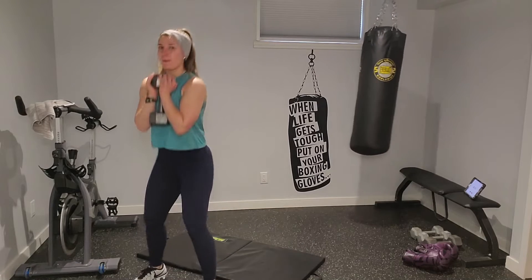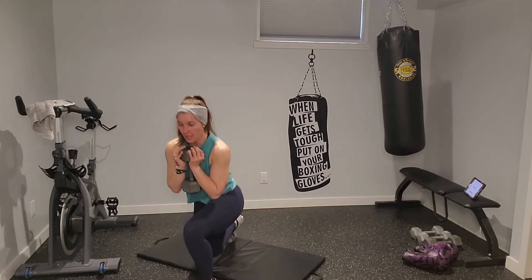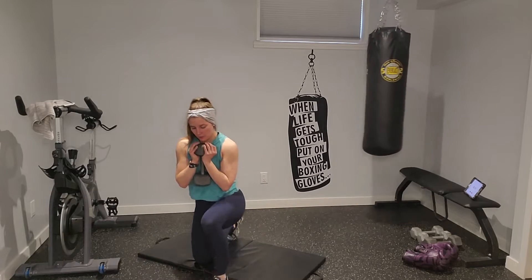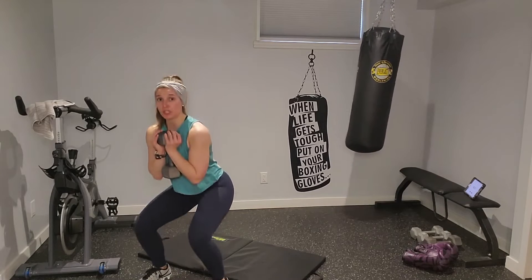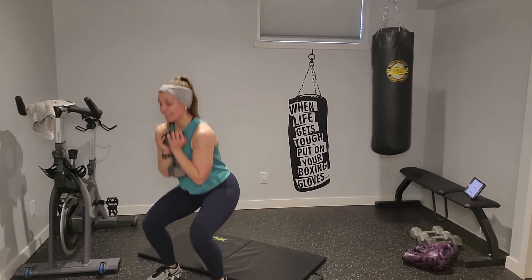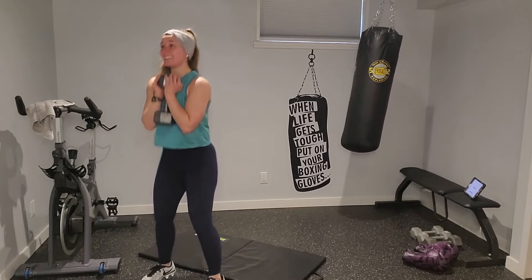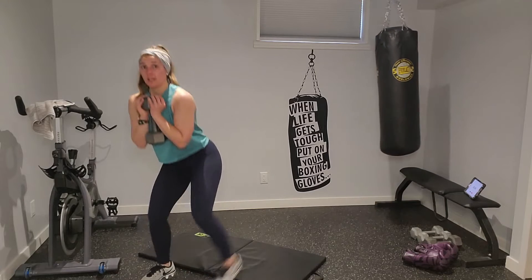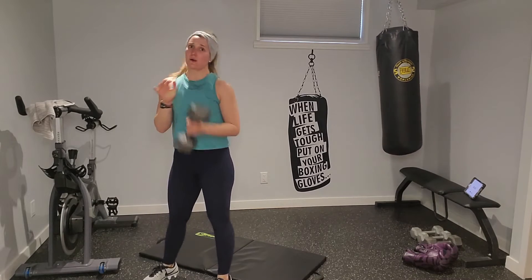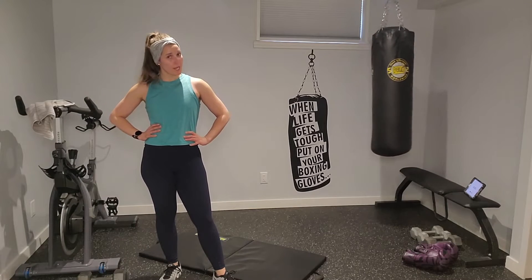Two pulses, one surrender, leading with the opposite leg — or take the surrender out. Here we go: two-pulse squat, then I surrender down. I feel good with this weight — if I went heavier I don't think I could talk! Two-pulse squat, one surrender. Go where you need — lighten up or go up in resistance. This is your level of hard. Quality reps — we're not rushing them, quality over quantity. Two pulses, surrender — you've got this!